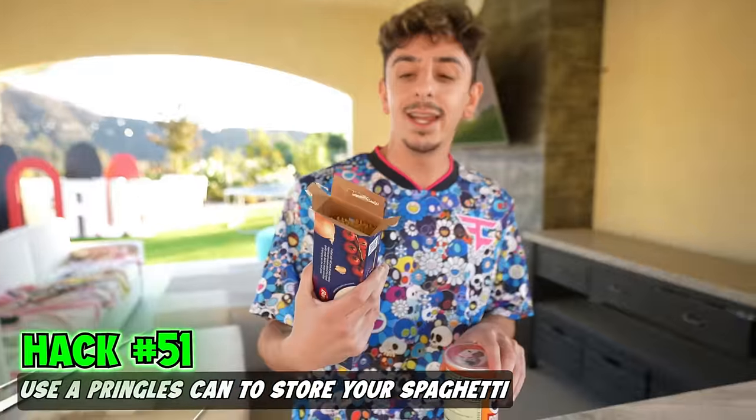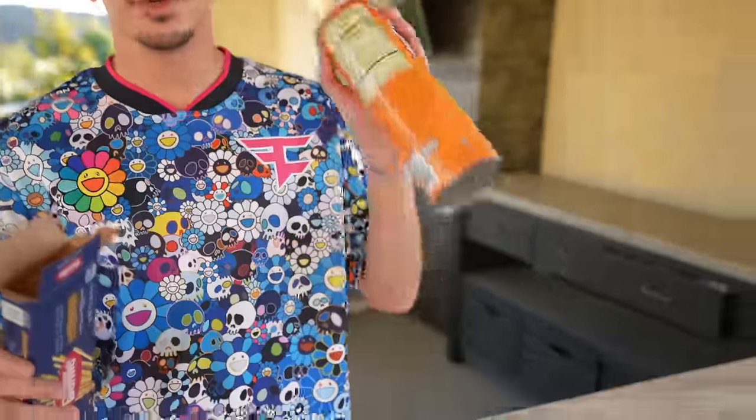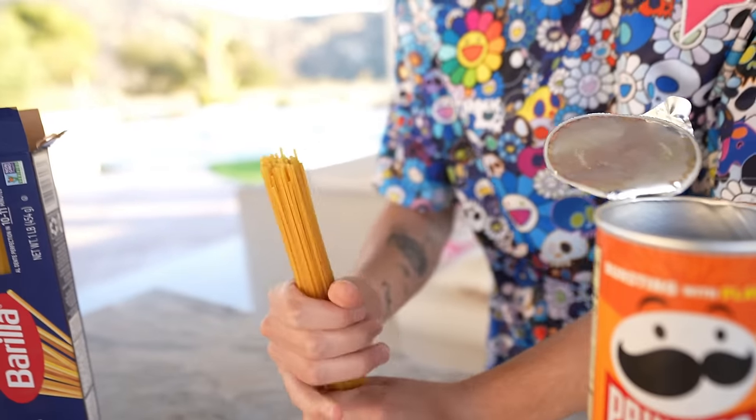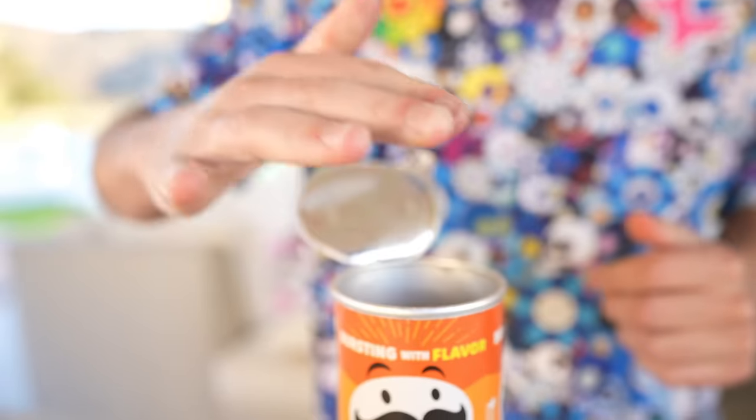If you have some leftover spaghetti and it's open, you can actually use a Pringles can to keep it fresh. These are a little bit too tall so we're going to break some. Perfect — now you seal it and you've got fresh spaghetti for the next time you want to cook.